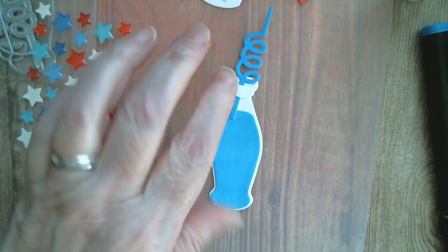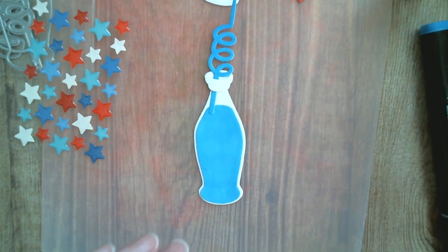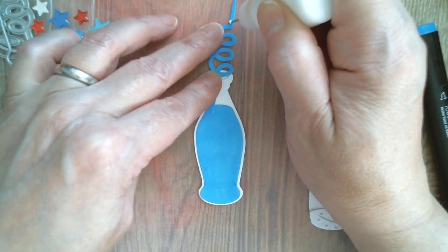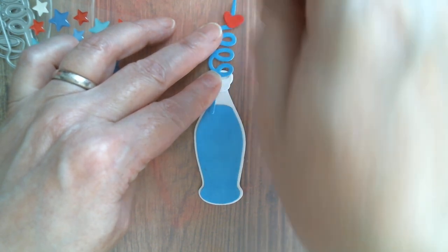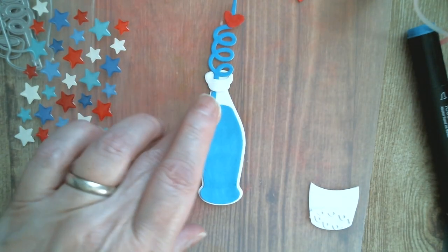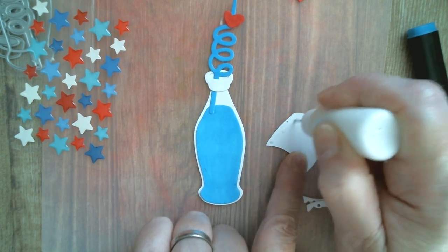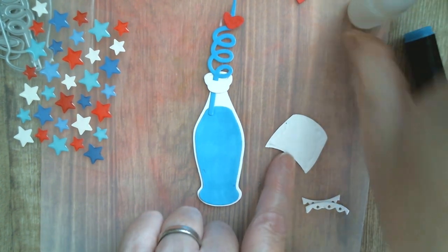I've got my straw and my bottle — see how quick that was, really really quick. I'm going to put my little heart on top of the straw, just holding everything down while I do that. Pop that onto there so I've got my little heart-top straw. Now I've got my bottle label — I think I'm just going to go with the heart and the star in the middle of it, so pop that down really quickly.